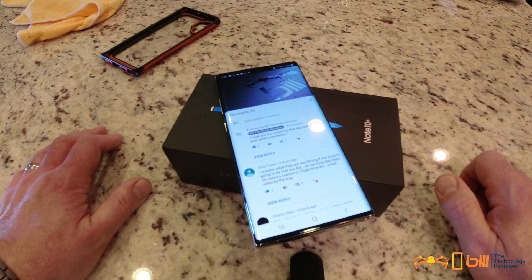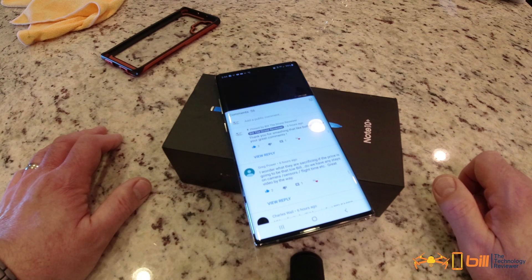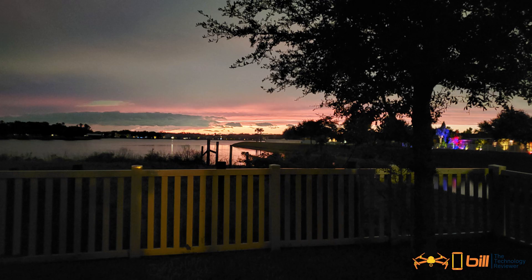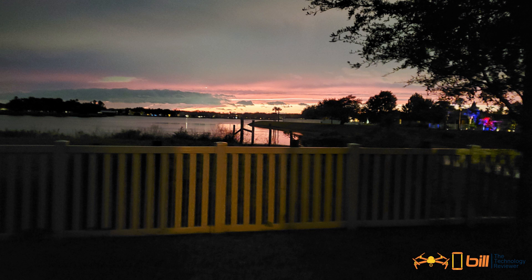One of the other things that really impressed me were the speakers — they absolutely sound fantastic. The Note 10 Plus's camera was raved about in early reviews, and if you take a look at these two pictures I took using night mode, you can see why — it is absolutely stunning.